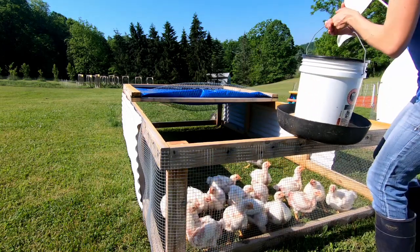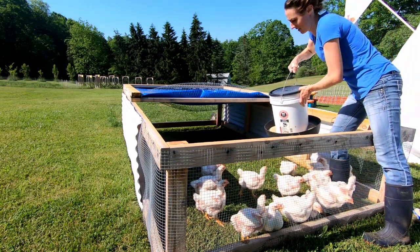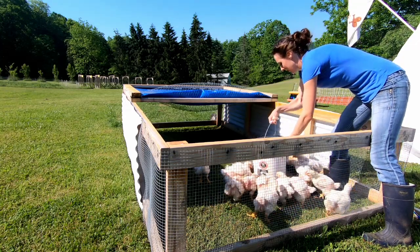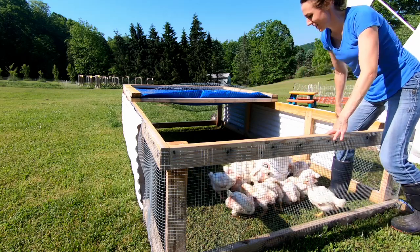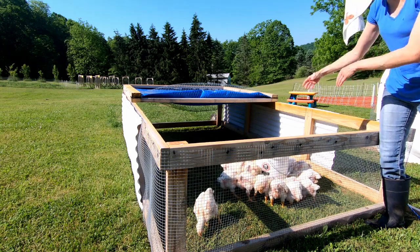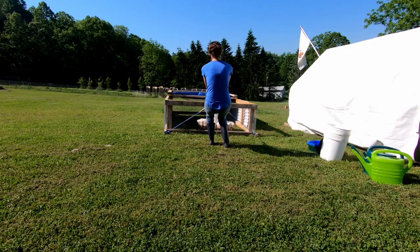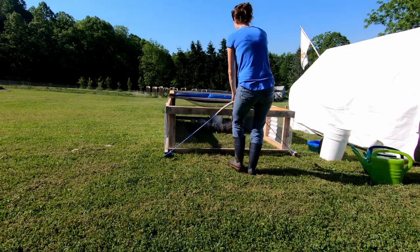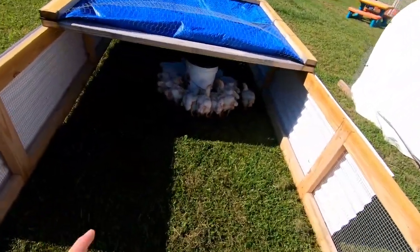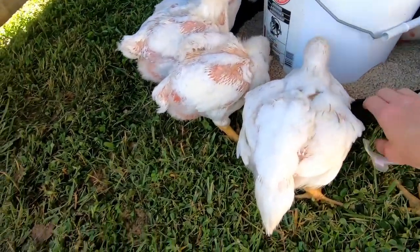Both tractors have their pluses and minuses. The pro to this one is you can just dump the food wherever you want. Now if they're occupied, I'm going to move it and do the same thing — slowly move the food over as I move it too. I just moved it; you can see a little bit of fresh grass right here, and I basically just shush them out. I've got to move it.